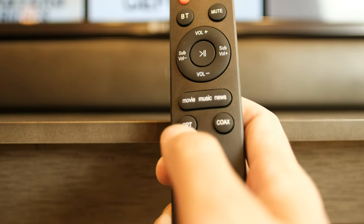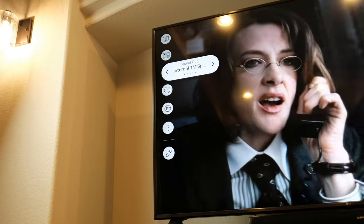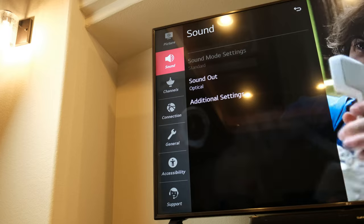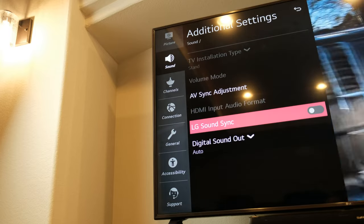Confirm the soundbar is in OPT mode and the first light is on blue by pressing OPT on the remote. Change the TV audio output to optical and change the audio format setting to PCM.